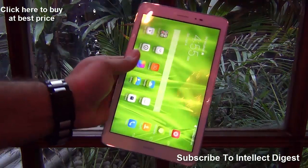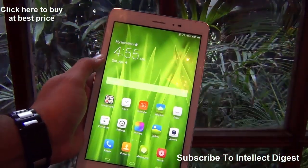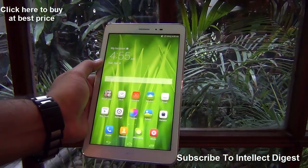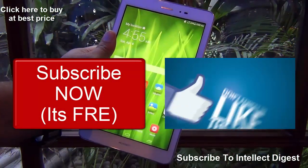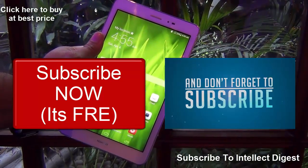If you want to purchase one, I'll leave some direct links in the description section as well as on top of your screen. If you enjoyed watching this quick hands-on video, don't forget to give us a thumbs up and hit the subscribe button for a detailed review in which I will give you gaming, benchmarks, and everything you need to know about the Huawei Honor T1 tablet. This is your host Rohit Khurana signing off — thanks for watching!